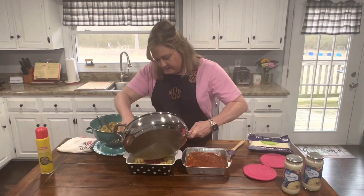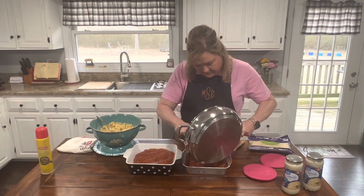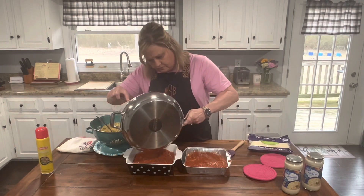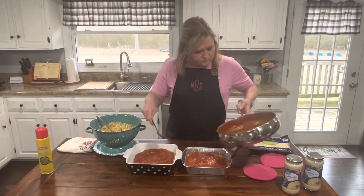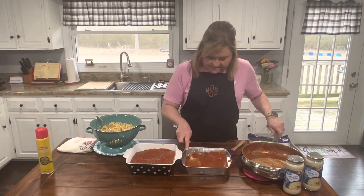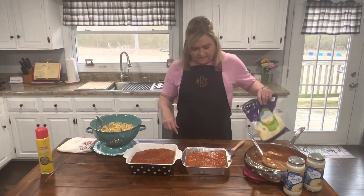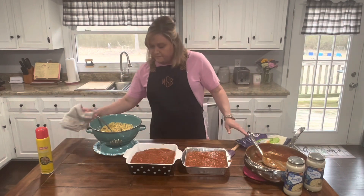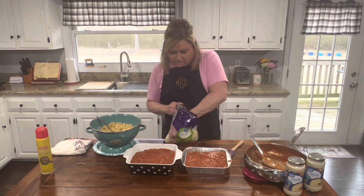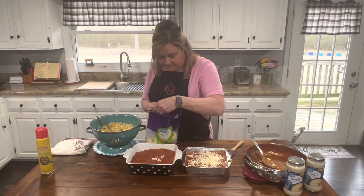Let me see if I can spread this one out a little bit, corner to corner, and get it in there really good. I'm gonna layer it as best I can. Now I'm just gonna do a little bit of mozzarella cheese — just a little — cause we'll top it with some cheese as well. I don't know if this pan's gonna be deep enough to get everything in, I hope.